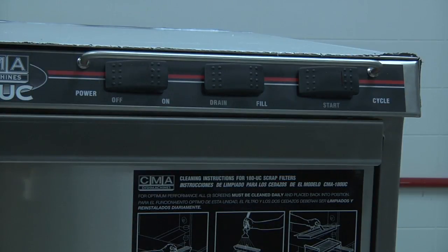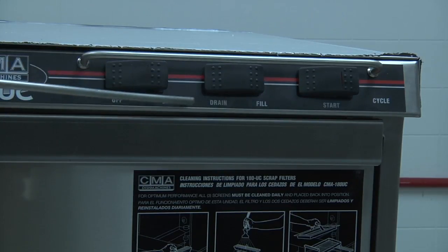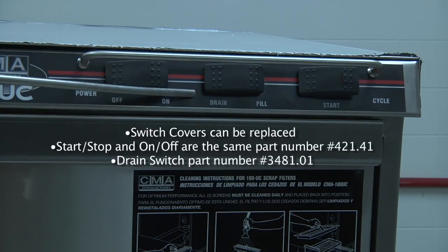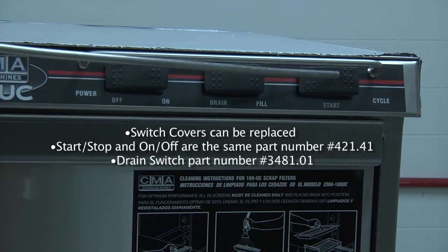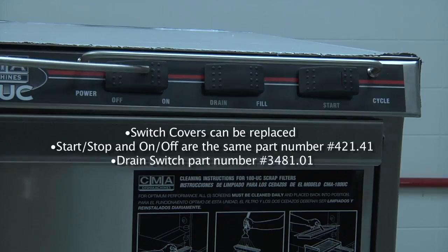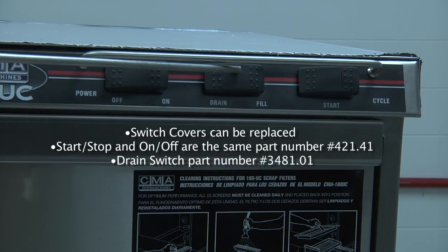In the event one of your customers damages the switch cover for any one of these switches at the top of the dishwasher, they can be replaced independently of the entire switch. The two switches that are identical are the start cycle switch and the on-off switch, which are part numbers 421.41, and the drain switch is part number 3481.01.